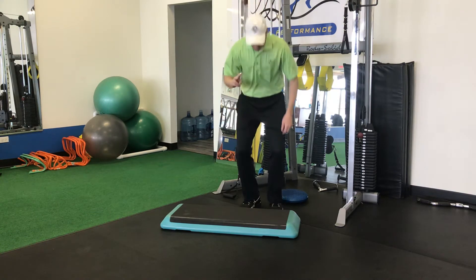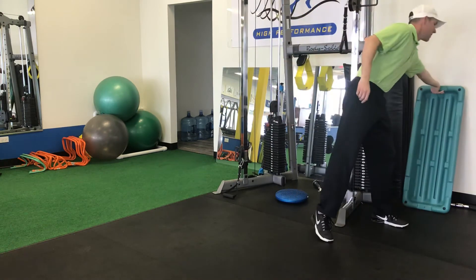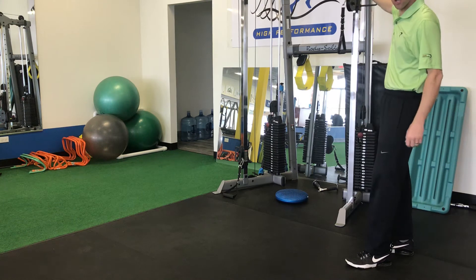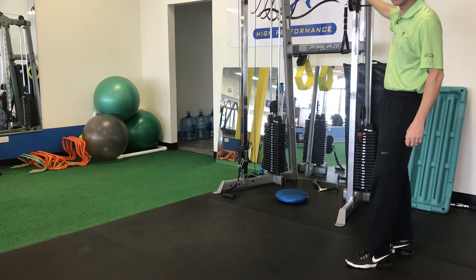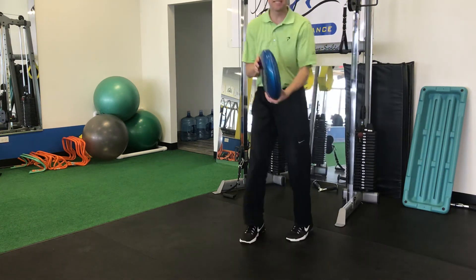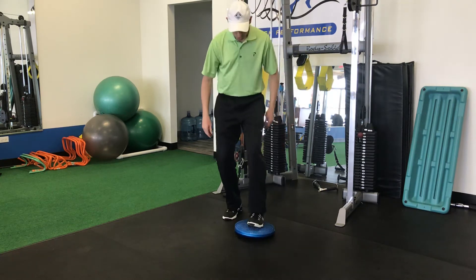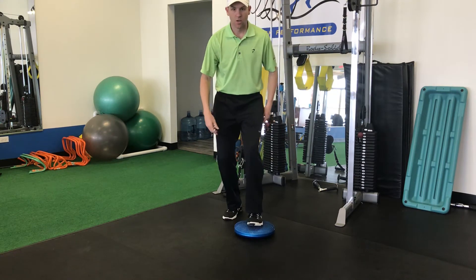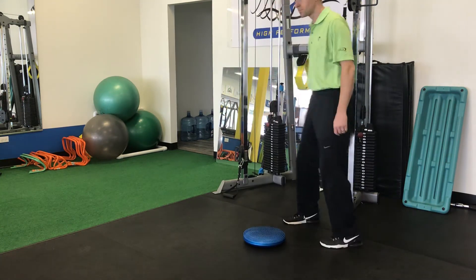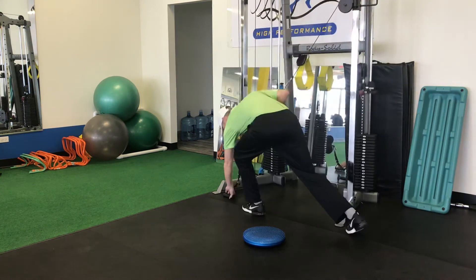The second thing I want to look at: if you've got a dual cable system like you see here, take one handle to the top and the other handle to the bottom, and use a disc like you would see in physical therapy — whether you're working on ankle proprioception or single-leg balance — underneath your lead foot.